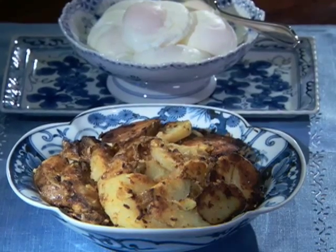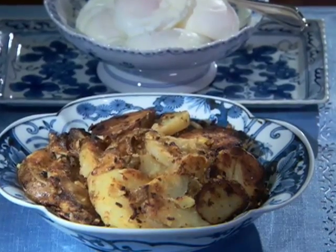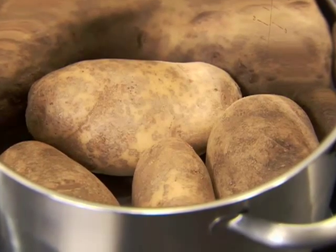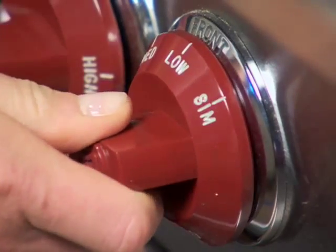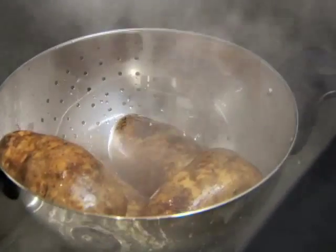These home fried potatoes are even better than at the roadside diner. In a 4 quart saucepan, combine four medium all-purpose unpeeled potatoes and enough water to cover and boil them over high heat. Then reduce the heat, cover, and simmer until they're tender, about 15 to 20 minutes, and then drain.